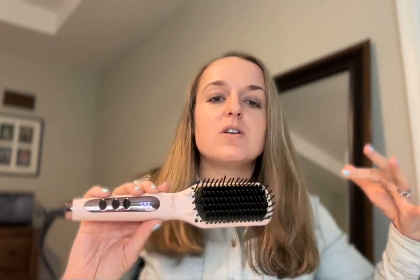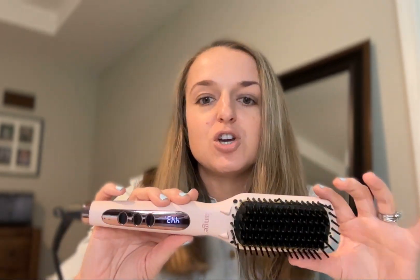My hair is naturally not really curly or wavy, but it's not stick straight either, and I like a straighter, sleeker look with less frizz. My hair tends to dry on the frizzy side. Today I blow-dried it and left it so I can show you how this works.